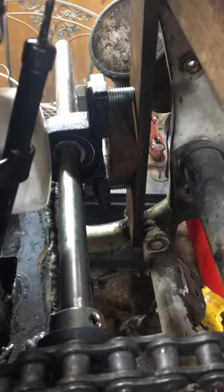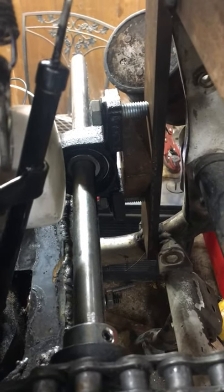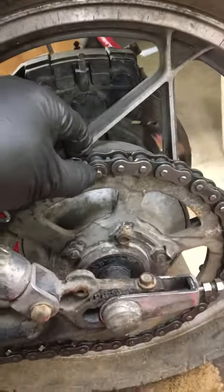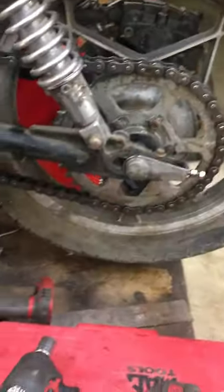Anyway, that's all bolted in. I still need to do the spacers, but I'm pretty sure where it's sitting now is where it's going to stay. I've got enough slack that it spins freely, and I was able to pick up a master link for the chain.